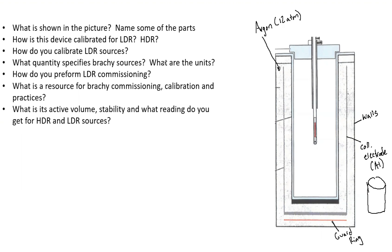How do you calibrate LDR sources? First, you put the source into the well. The response is based on the position of the source, so you need to find what's called the sweet spot by rotating the holder to four different angles and taking the highest reading. For HDR, you have the source travel to seven different locations, and whichever position gives the highest reading is your sweet spot.